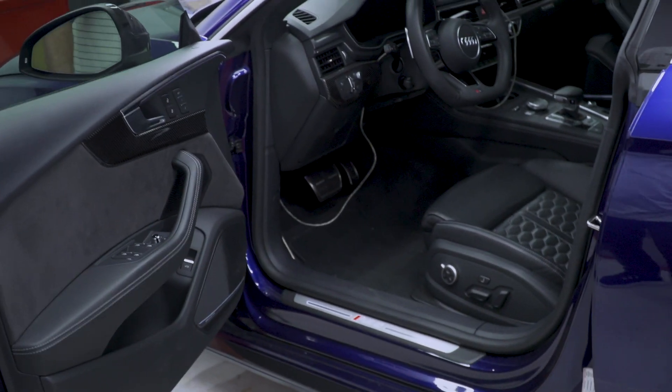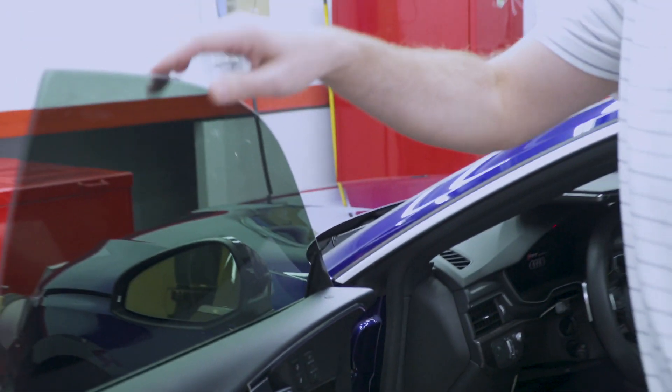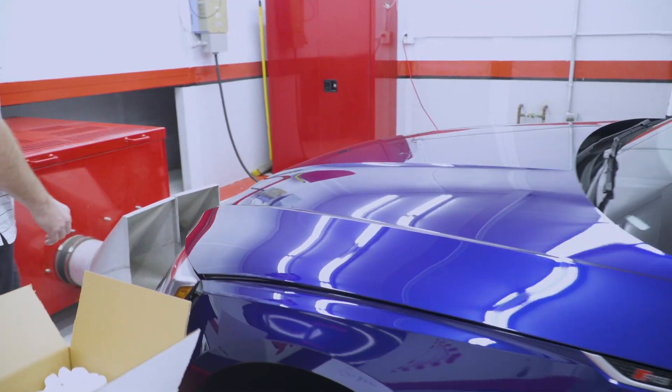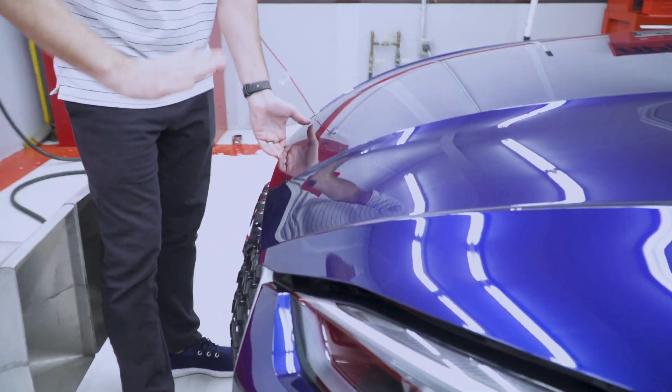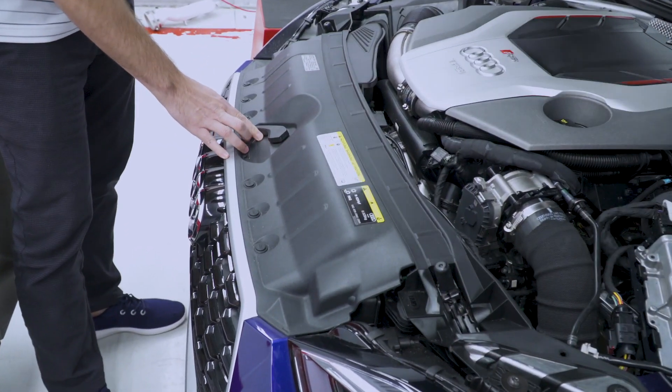First things first, we've got to open up the hood. So down here, pull on this lever and the hood will pop up. Pull up on the hood and take your hand, put it underneath here, slide, and that lets the hood come up.